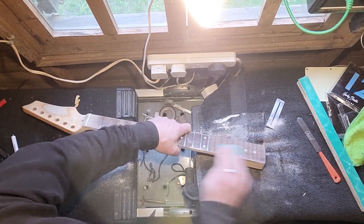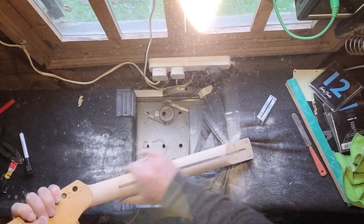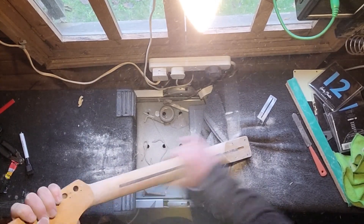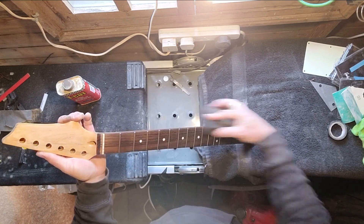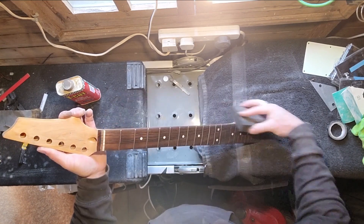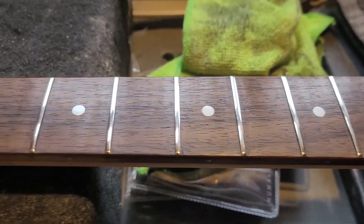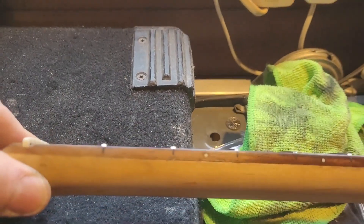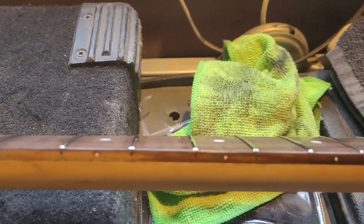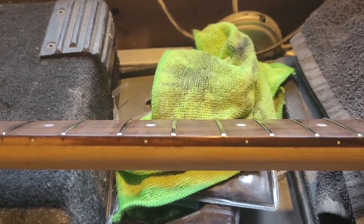So I'll give it all a sand off and then do my fret ends with my trusty block, which I always use. I wanted to take a little bit of the meat off it as well because it's a bit of a baseball bat, this neck. And then doing my ends with my trusty block. Some lemon oil, of course. It came up really nice — some of the best fret work I've done, I think. Looks really good to me.